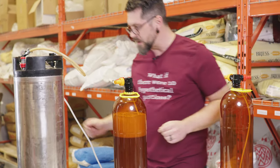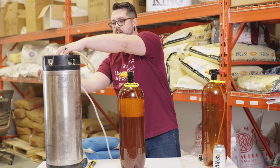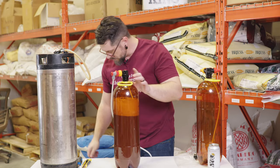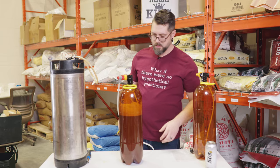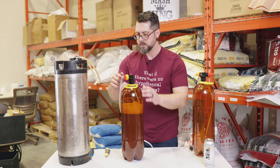We're going to turn our pressure relief valve back, put our CO2 back on just to pressurize it up to 12 PSI — turn that up a little bit. And then once that gets nice and hard, it's ready to go.